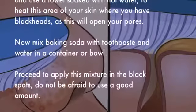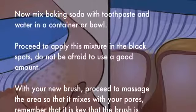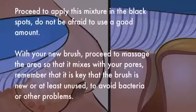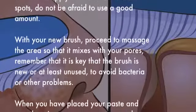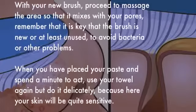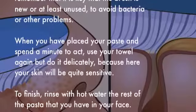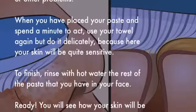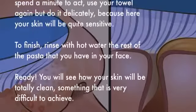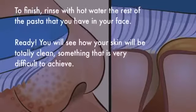Proceed to apply this mixture on the black spots — do not be afraid to use a good amount. With your new brush, proceed to massage the area so that it mixes into your pores. Remember that it is key that the brush is new or at least unused to avoid bacteria or other problems. When you have placed your paste, spend a minute to let it act, then use your towel again but do it delicately, because your skin will be quite sensitive.